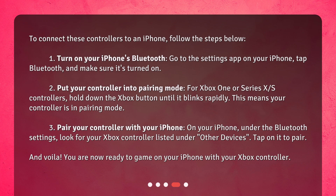Step 2: Put your controller into pairing mode. For Xbox One or Series X/S controllers, hold down the Xbox button until it blinks rapidly. This means your controller is in pairing mode.